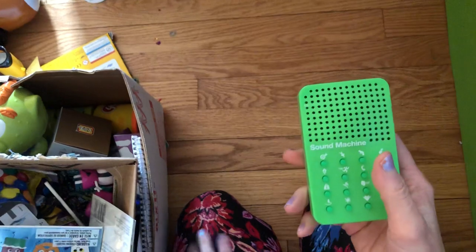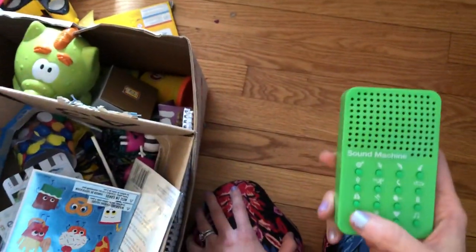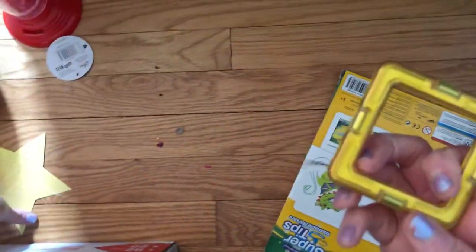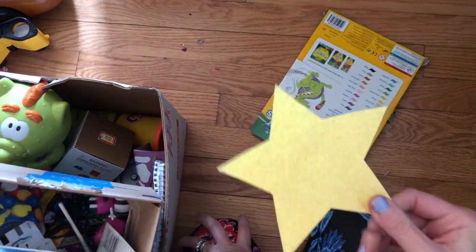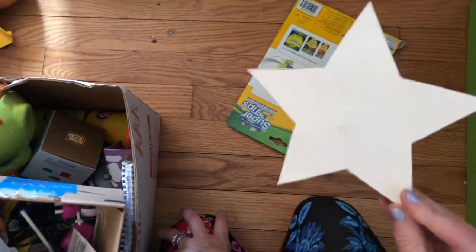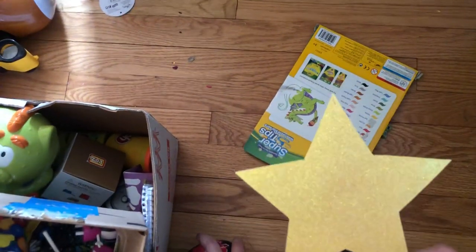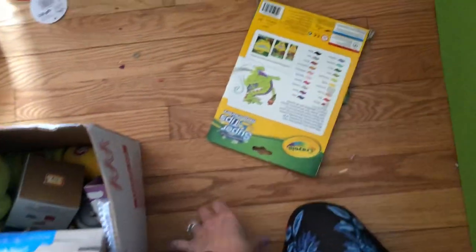This is their sound machine toy — they love this so much. If they knew it was in here they'd be playing with it right now. Here's another magnet tile piece, so we'll put that with the rest. This glitter star went to one of my MOPS mommy group projects — a starry-eyed theme — but that was last year's theme, so we'll toss the star.